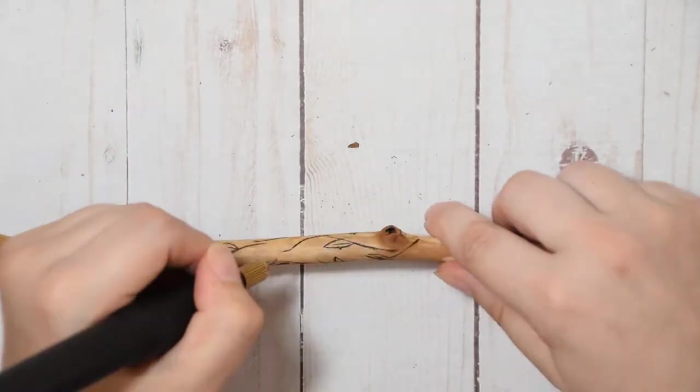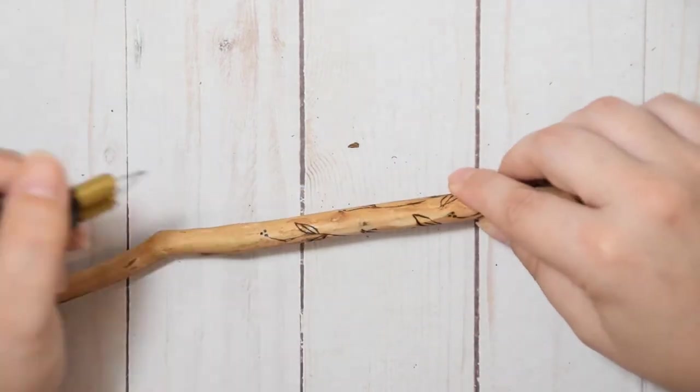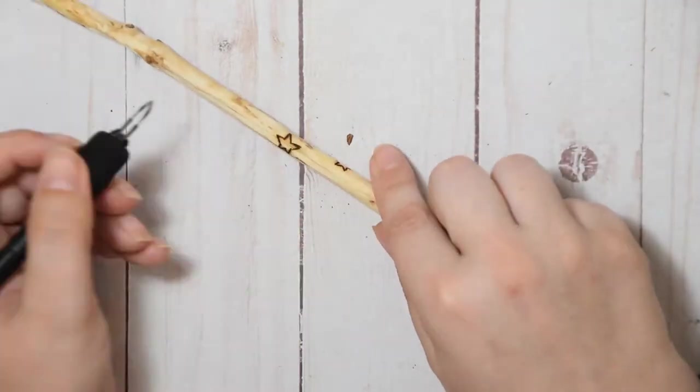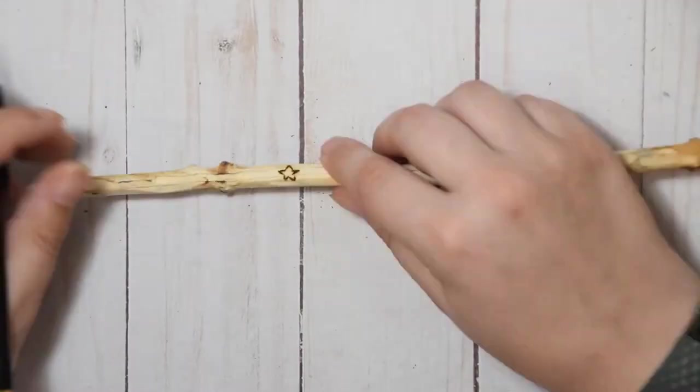I picked a variety of different quotes — some from books, some from movies, and some I just found on the internet. I also left two wands natural as is, and one in particular that has a little bit of bark on it.